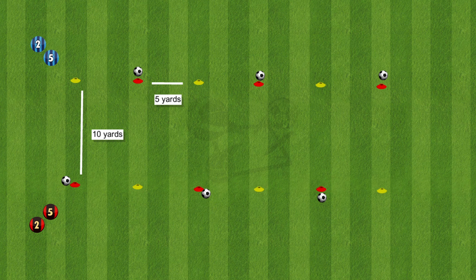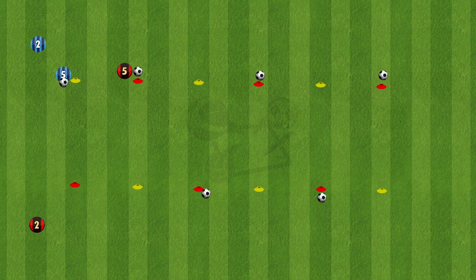The ball will start at number 5 at the bottom on the red. The goal for the red team is to get the ball from the red cone to the yellow and then go on to the next one. At the same time, the goal of the blue team is to get the ball from the yellow and put it back to the red.